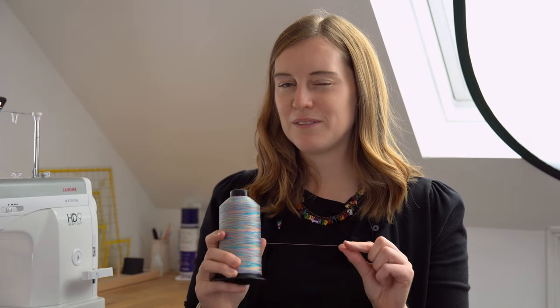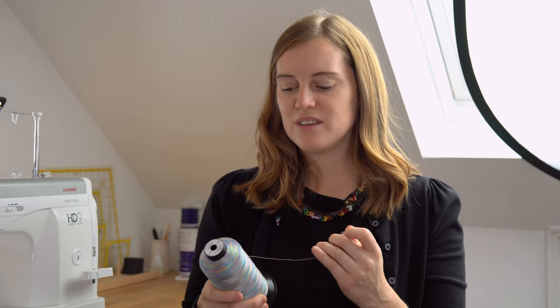For thicker thread, there's a separate thread feeder on the machine when you want to use Tex 70, which is even thicker — generally something you'd use with an industrial machine. You thread it differently and adjust the tension a little bit, and it sews just fine. My favourite is around Tex 40 to Tex 45: really nice and strong but not quite so thick. If you are looking to use Tex 70, I've used it in the bobbin as well as on top and it's worked just fine. The machine also has a bigger, jumbo bobbin than a standard domestic.